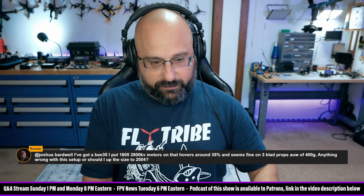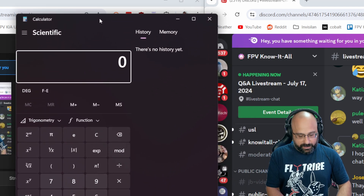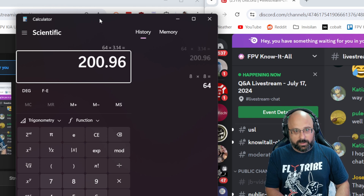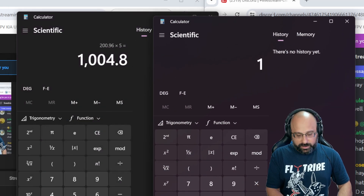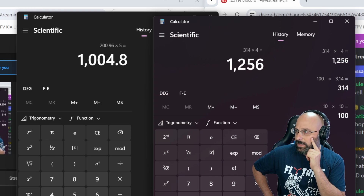What's the volume of a 1605? That is 8mm squared — eight times eight times 3.14 times five millimeters. That's a 1605 motor. And then we've got a 2004, which is 10 times 10 times 3.14 times four millimeters. So the 2004 is a significantly bigger motor and it's going to have better cooling than a 1605 because it's wider.